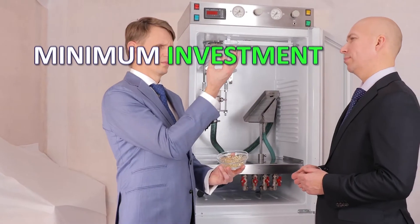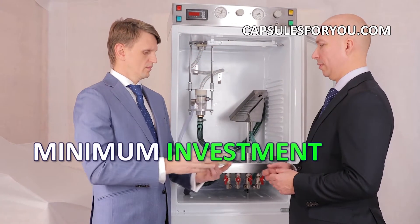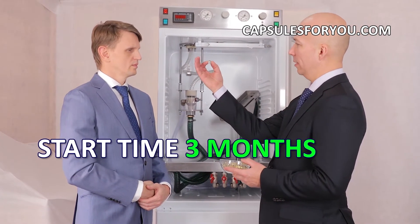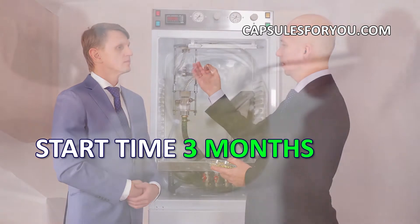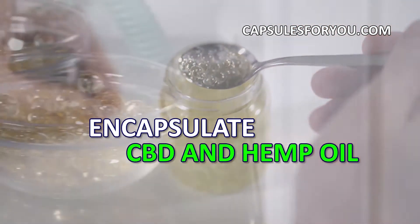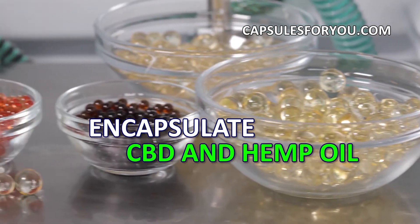The specialists of our company will give you a detailed description of our equipment features, make recommendations on preparation of your premises, help with finding raw materials, adjust equipment, and train you to work on it.